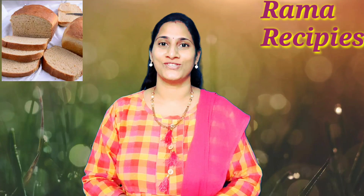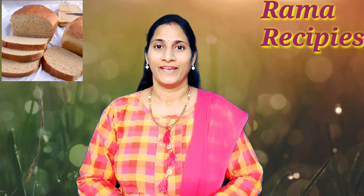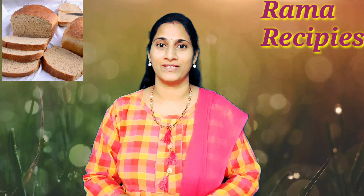Hi friends, I am Rama. I am Rama Recipe Channel. I am going to show the omelette for this day.